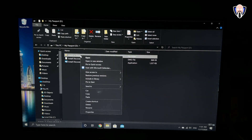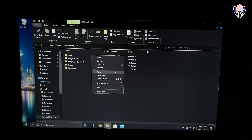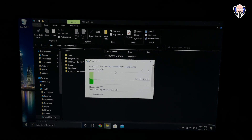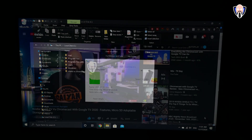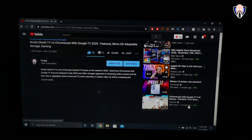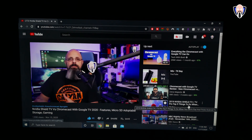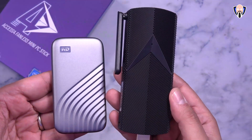With the USB Type-C connection you can connect an external monitor that uses USB-C, or use external storage like this WD My Passport SSD. What I like about it is that it's fast, small, and portable — this specific model is 1TB. I was transferring about 8 or 9GB of data and it moved at around 100–130MB/s between the SSD and the internal storage. Since we only have 64GB of internal storage, you can expand via the microSD slot on the side or use something like the WD My Passport SSD.